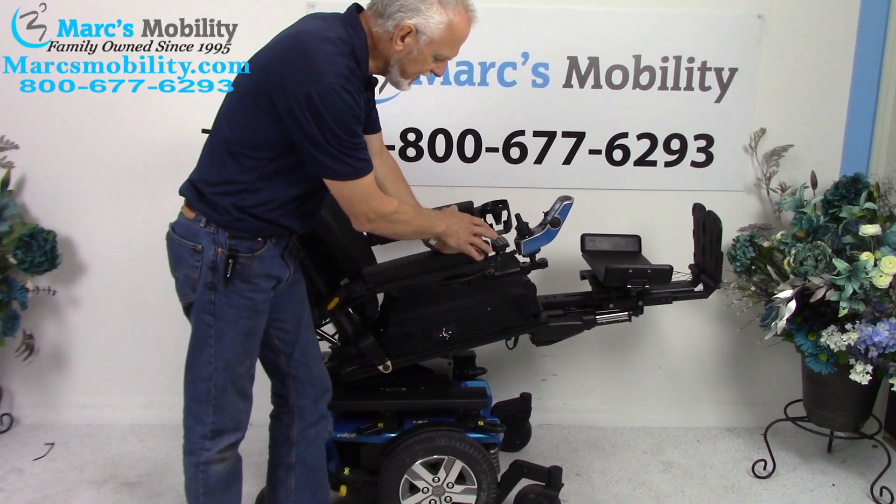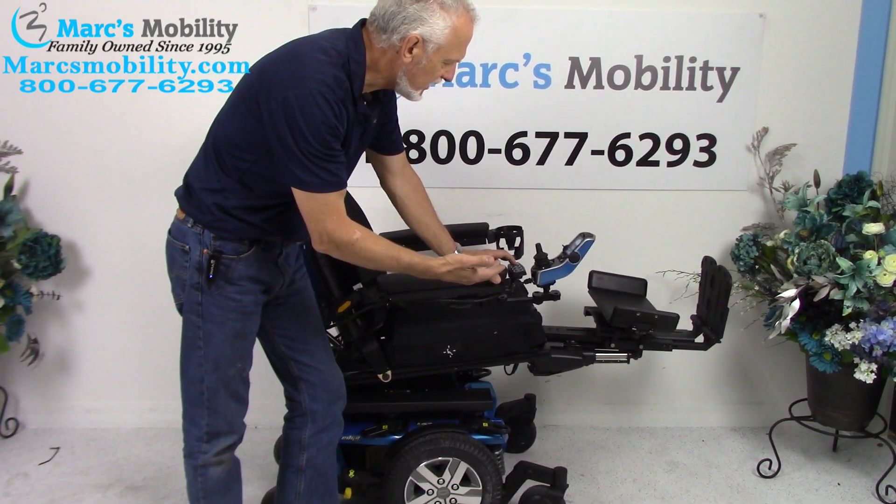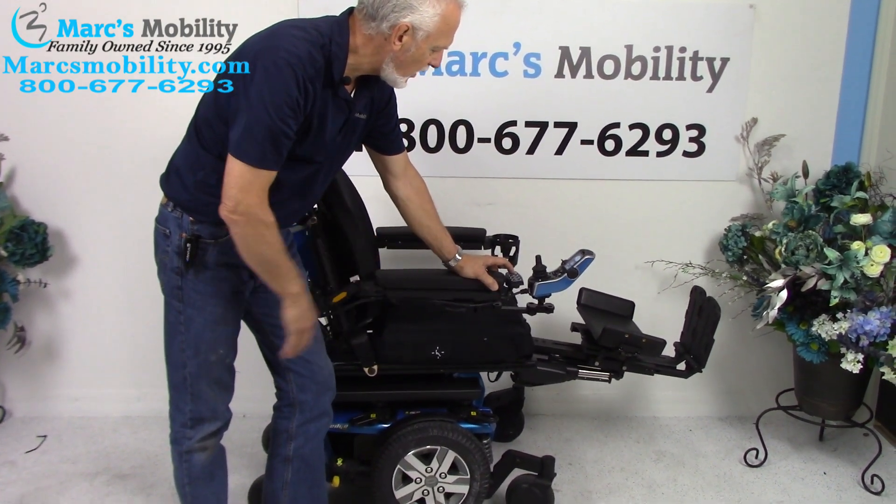These buttons — you have to touch them twice. Once you let go and go back, it goes the opposite direction, so you have to hit them twice.